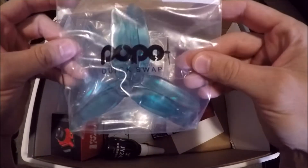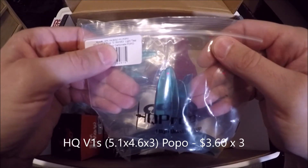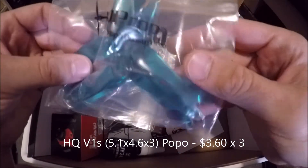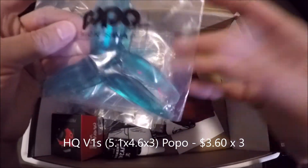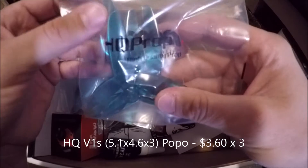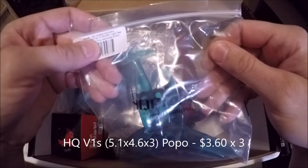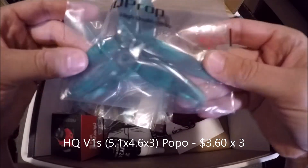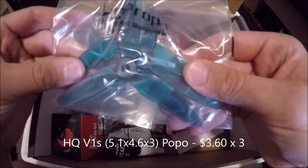We've got some Popo quick-swap props — these are HQ 5.1 by 4.6 by 3. These are the quick-change ones, so if you've got motors that support Popo props you don't need a nut, but you can still use them on any motor with a regular nut. These are like HQ V1s, which are pretty much my favorite props now. I haven't tried the 5.1 by 4.6 yet — they've got a pretty good pitch to them and I really like the light teal color.